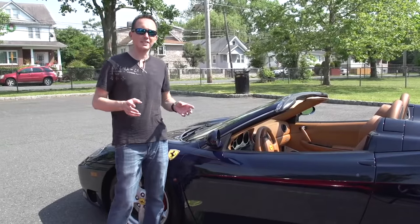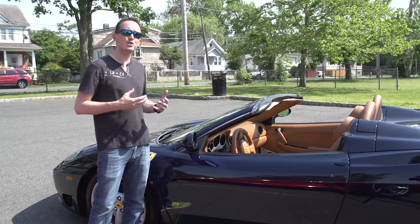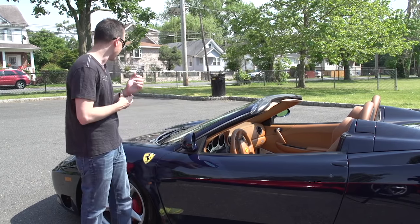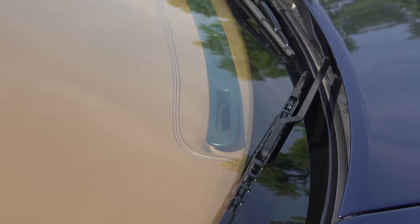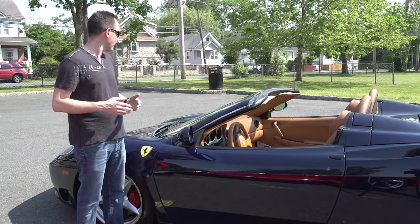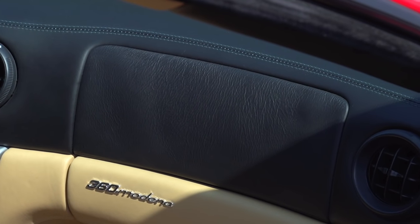Ferraris are obviously known for their leather work and the gorgeous look and smell of the interior. However, the leather usually shrinks over time, and this isn't just a 360 problem — it's been going on for quite some time. You'll see where they have the sensor in the dash, the leather is tugging away. The air vents for defrosting the window usually always pop out because the leather ends up tugging and breaks them off. You'll never get that super clean stitching line unless it's been redone. You'll also see wrinkling on the passenger side airbag. All common things.